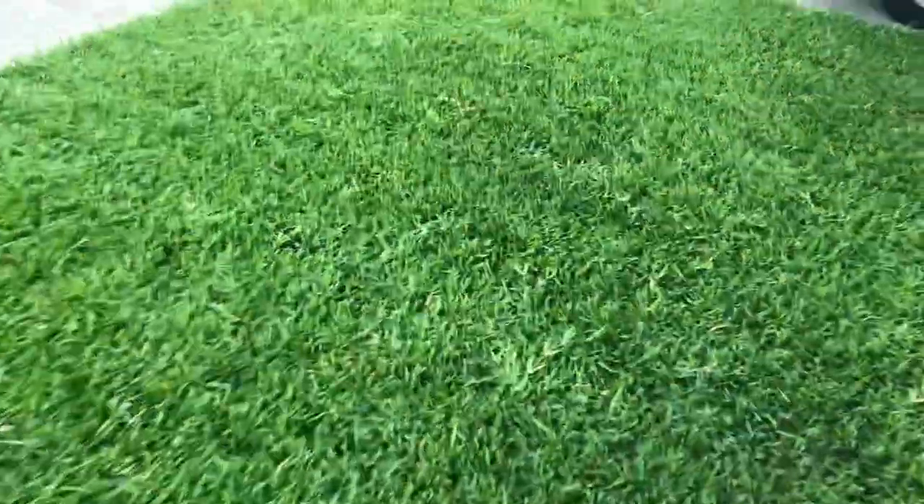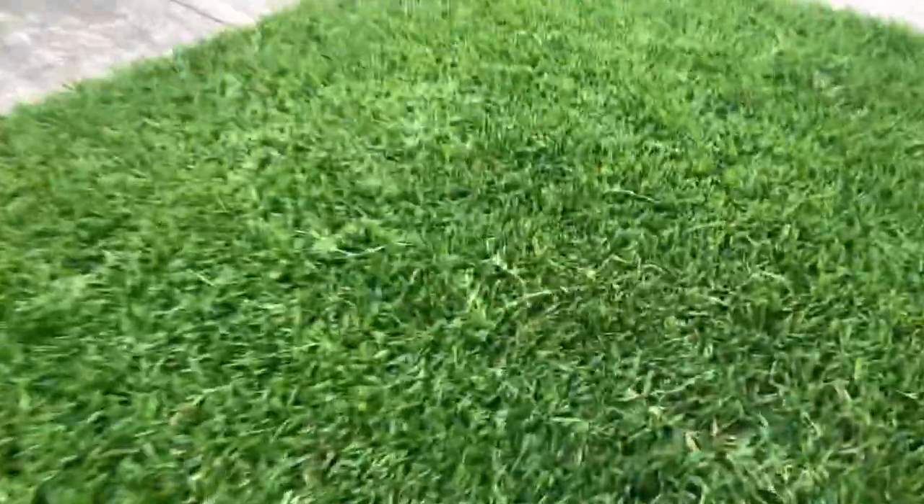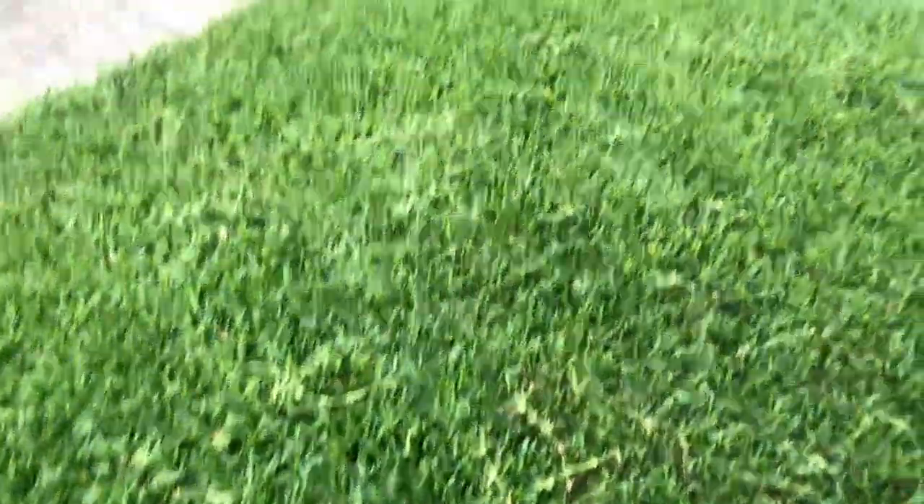Just look at all of these runners — everywhere you look they're going crazy, and that tells you the lawn is really well fertilized. Not only is it growing up and growing really well, but it's growing sideways as well, trying to fill in and get as thick as possible. That's one of the really nice things I love about St. Augustine grass — it gets really super thick and it does that by sending out these runners.